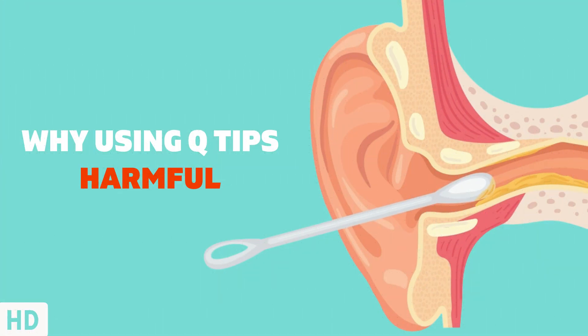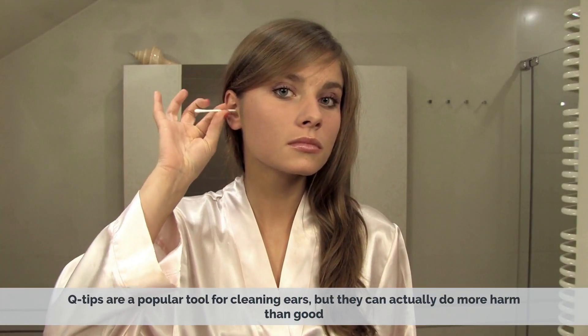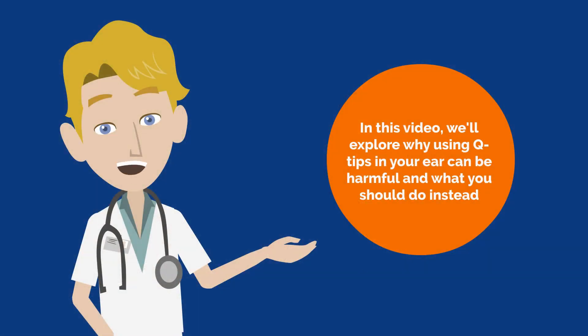Today's video topic is: why using Q-tips in your ear canal can be harmful. Q-tips are a popular tool for cleaning ears, but they can actually do more harm than good. In this video, we'll explore why using Q-tips in your ear can be harmful and what you should do instead.